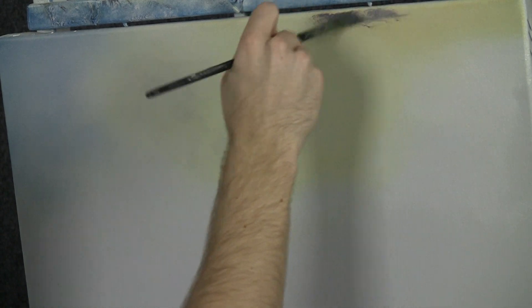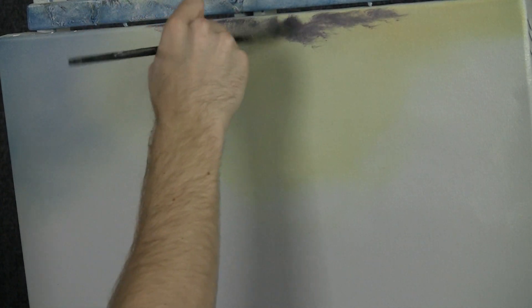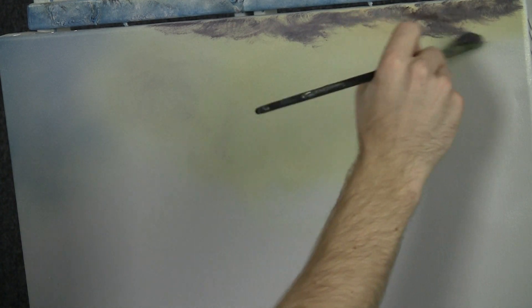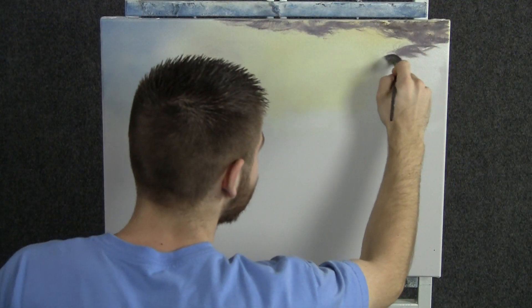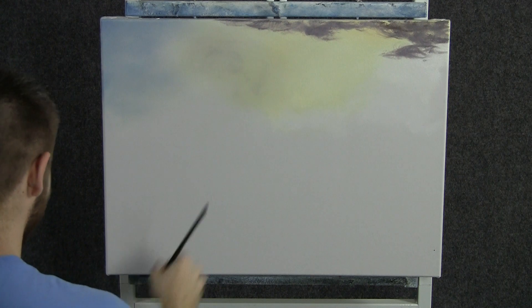Now with the fan brush, we can begin dropping in some nice clouds. I'm just doing little circles with that brush, and you get all these nice little effects, and maybe it kind of comes down like this. That'll look nice. And we'll be blending these clouds in just a second to make them nice and soft.